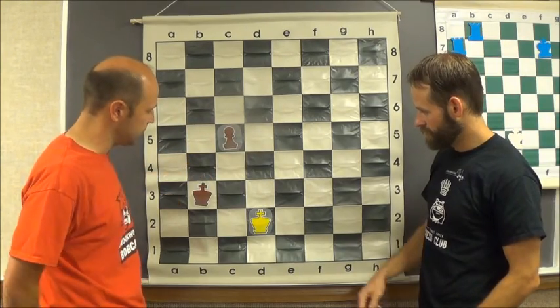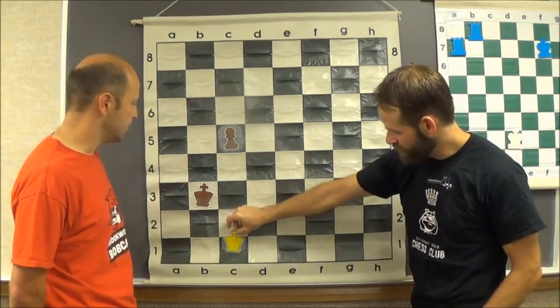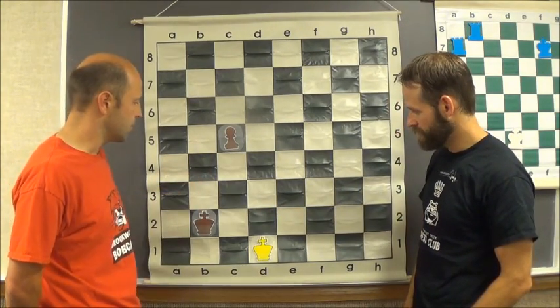So now we do the side step again. Can't get up there to get the pawn in time. One, two, three are blocked. You'll come back to the middle. I'll come back to the middle one more time. Forcing the king to the side and coming over to this side.